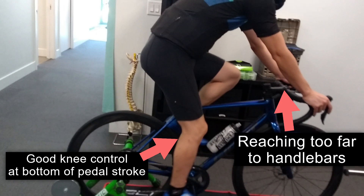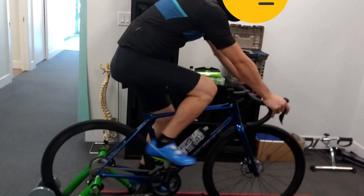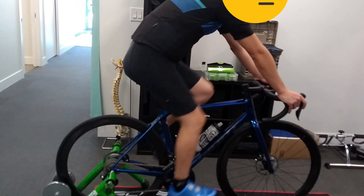Whether you buy a bike brand new or used, the length of the stock stem that comes with your bike may not be an ideal fit for your position. In this case, his shoulder angle looks open and his elbows are locked out.